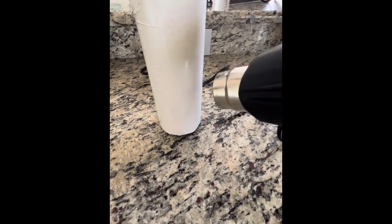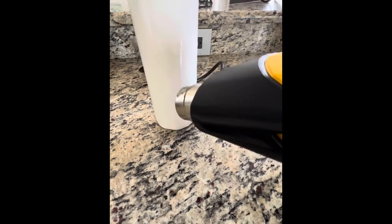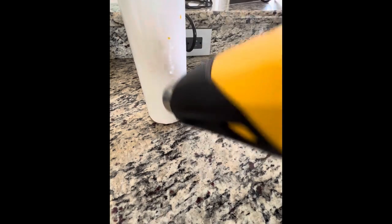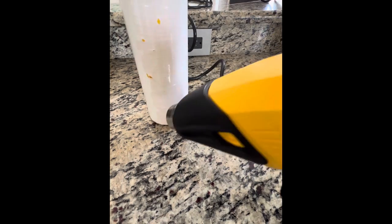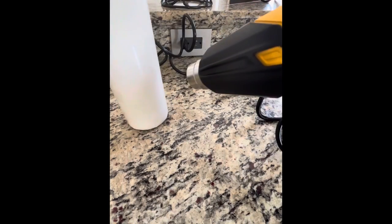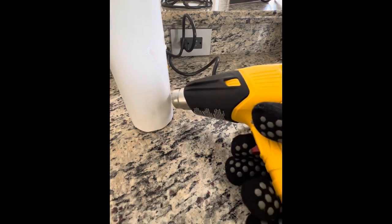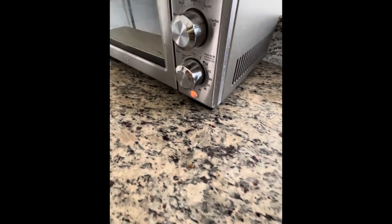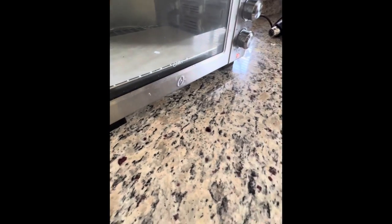I like to get that shrink wrap on the tumbler real snug, nice and tight. You can see some places it starts to unravel, but that's okay — make sure you've got it on there good and nice and tight. We are going to place it inside of the oven.